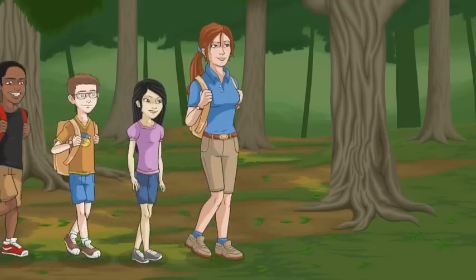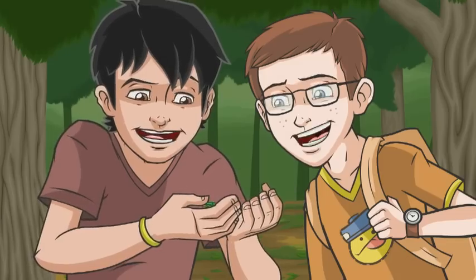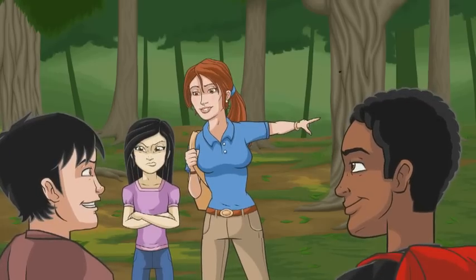Oh, cool! Hey guys, check this out! Get that away from me, Manny! What is it? Oh, quickly everyone! Let's gather around that ash tree.